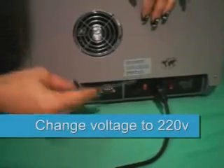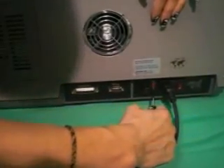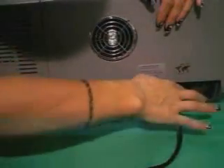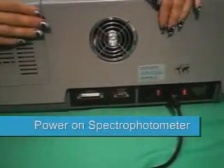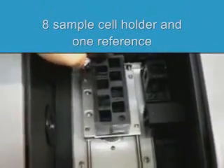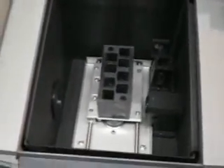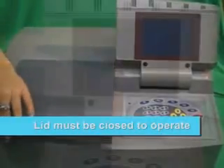First, let's make sure that the voltage is set at 220 volts. You are now free to power on your spectrophotometer. Open the lid and inside the sample cell chamber you will see the eight sample cell holder and one reference in the upper right hand corner. Remember to close your lid to operate.